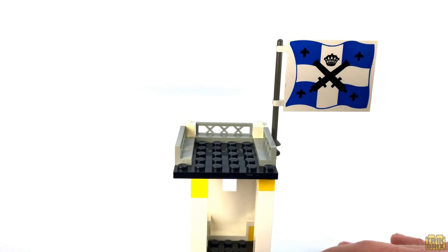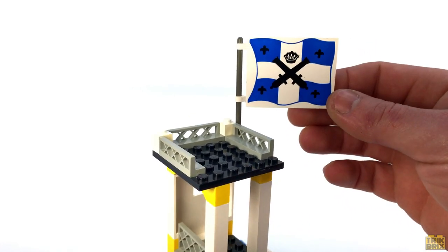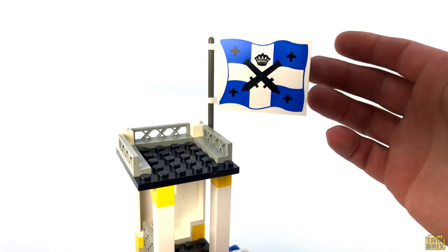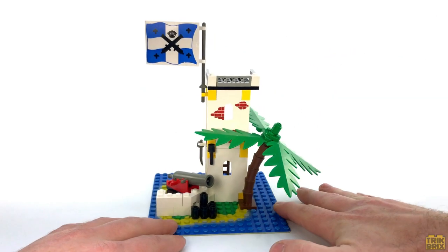Capping off the tower is a large imperial flag mounted on a dark gray lance piece. I love these things and it would have been easy for Lego to cheap out and use one of the small ones, but this really does a nice job of finishing off the look of the tower in my opinion.